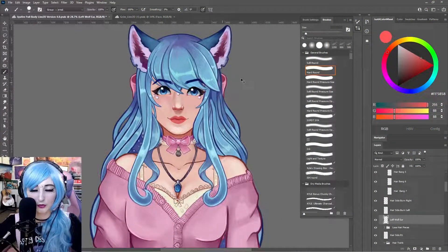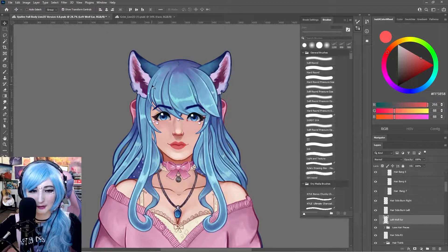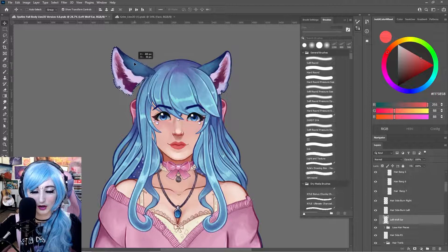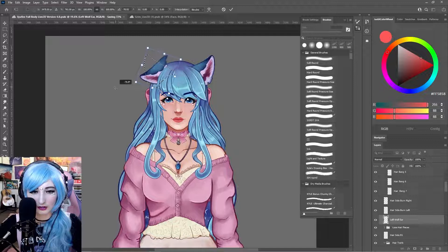Let's talk about the wolf ears first. These are full pieces right now — you could separate them into top and bottom, but I don't think that's necessary for this model. What you want to make sure is that there's enough space so that when you move the ears and it reveals itself, it's not going to be blank. Imagine all the different expressions and emotes you might want on the ear, then move it and see what it looks like.